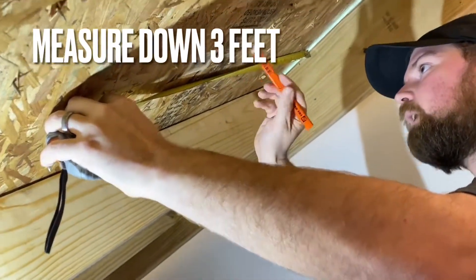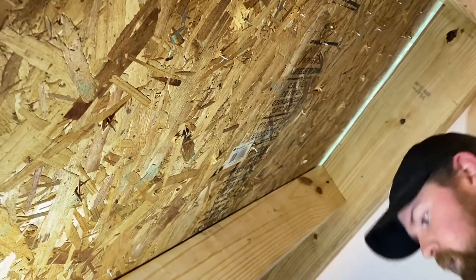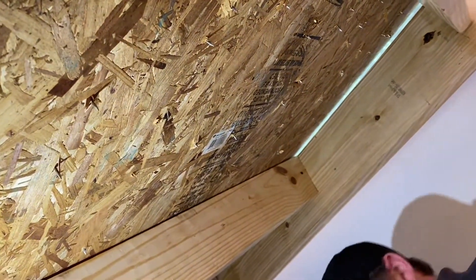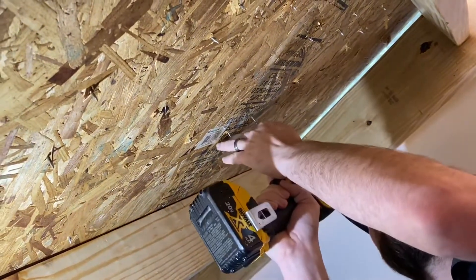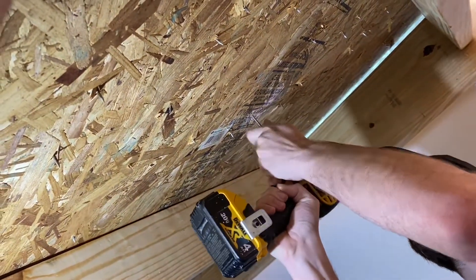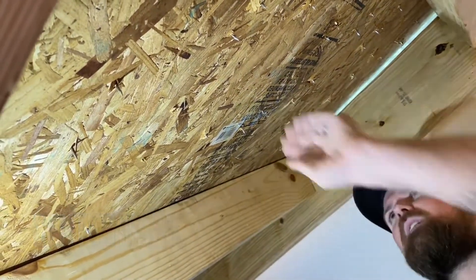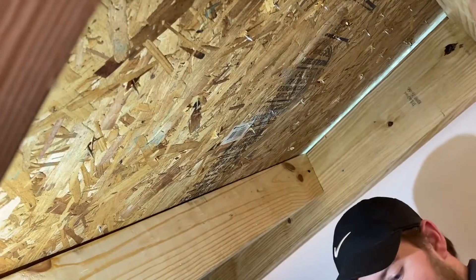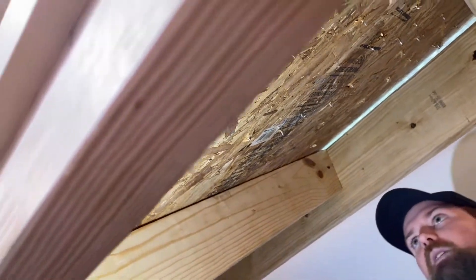You just mark right here in the center of the rafters — that's your mark. Take a screw and run it up through there. This is going to give you the center of the hole that you're going to cut, and that's all you need to do from inside of the attic at this point.